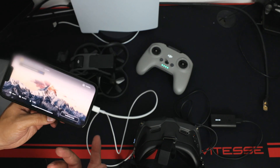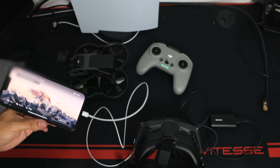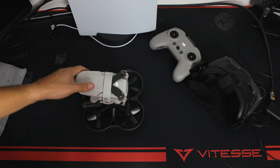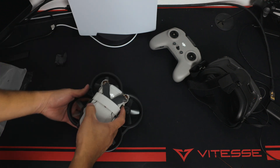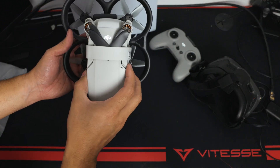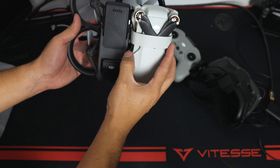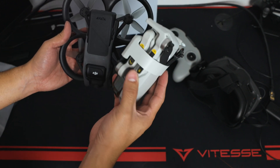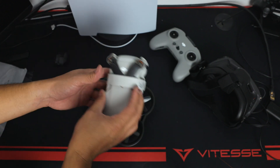Here's the DJI Mini 2 for comparison. The Mini is obviously smaller when folded, but when you compare them side by side they're pretty much the same size. Once the Avata is opened up, it's really close in size to the Mini 2.